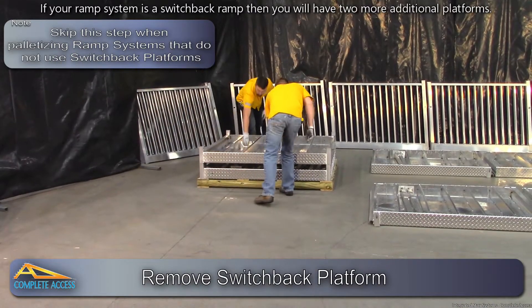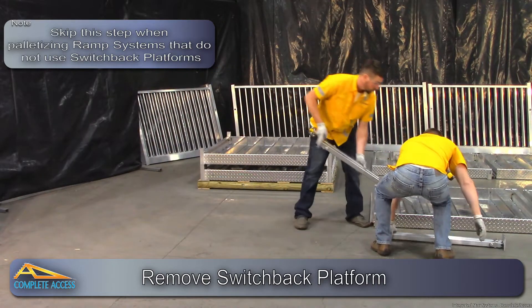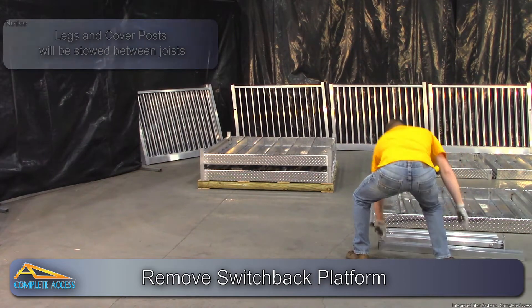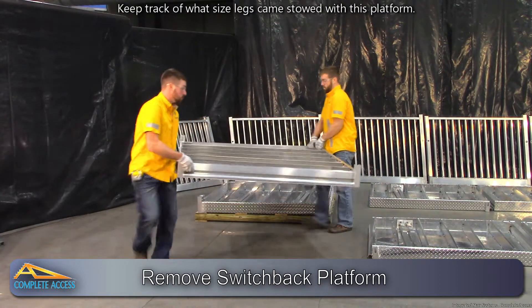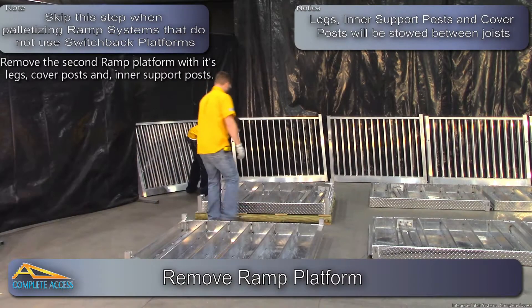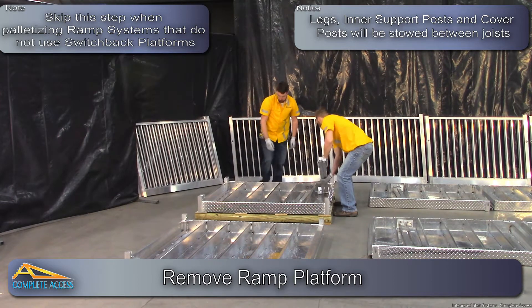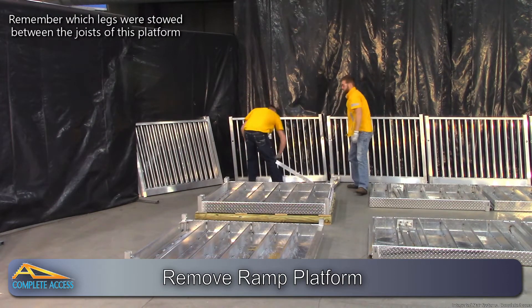If your ramp system is a switchback ramp, you will have two additional platforms. Remove the switchback platform with its legs and cover posts, and be sure to keep track of what size legs came stowed with this platform. Remove the second ramp platform with its legs, cover posts, and inner support posts. Make sure to remember which legs were stowed between the joists of this platform.